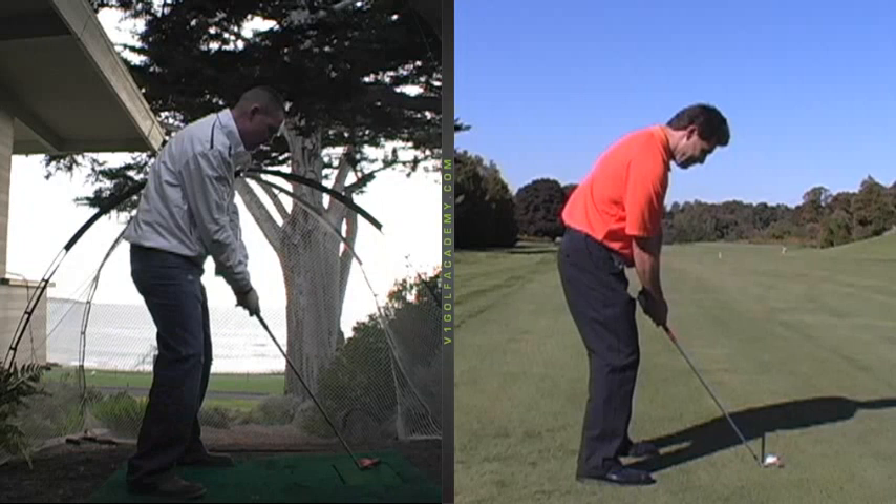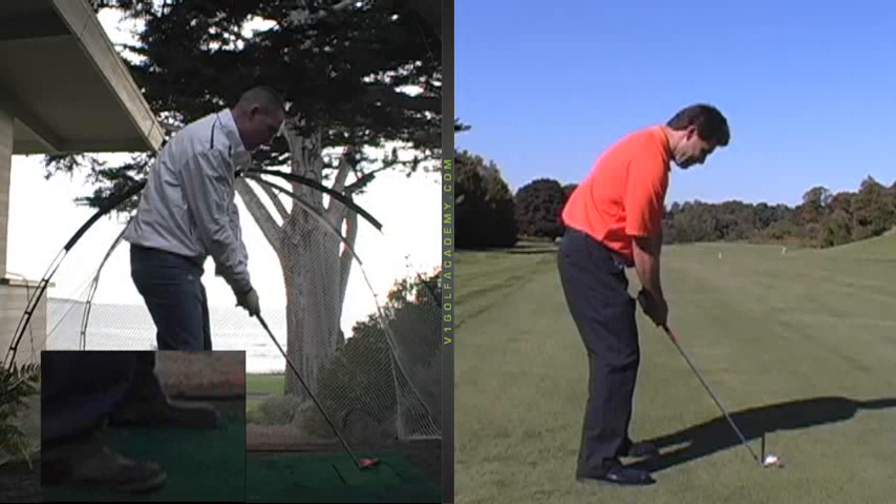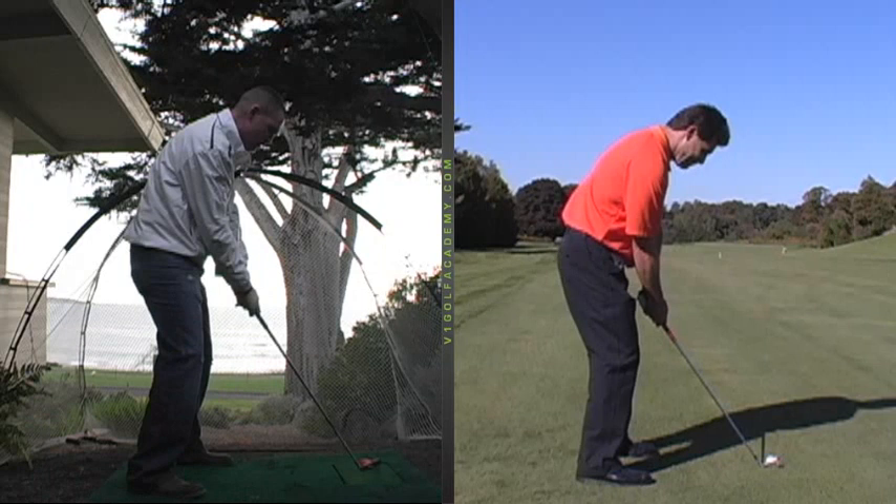The other thing was trying to get your stance to be a little more inside shoulder width for the shorter irons and not outside the width of your shoulder, so you can pivot and push off more effectively with your legs.